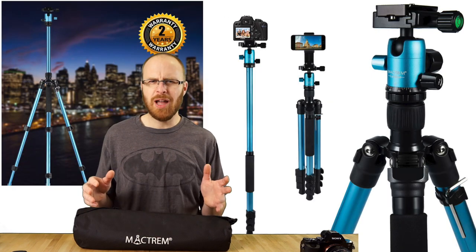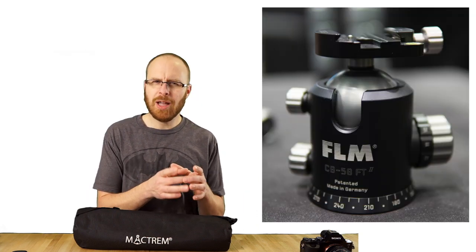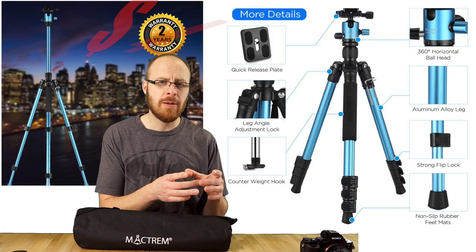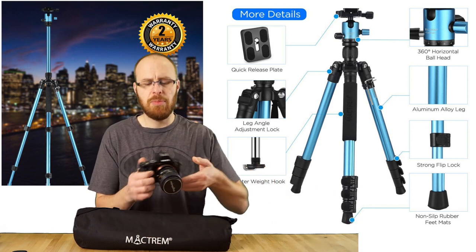They've got carbon fiber and all kinds of insane tripod solutions and ball heads out there. A super high-quality German-made ball head alone could cost you $400. This company makes a really affordable solution, and it's perfect for cameras like this, in my opinion.